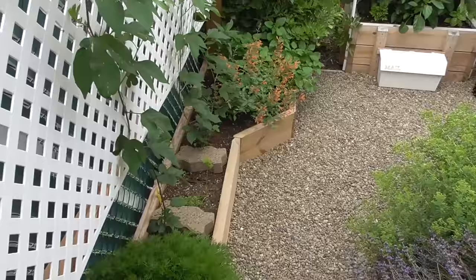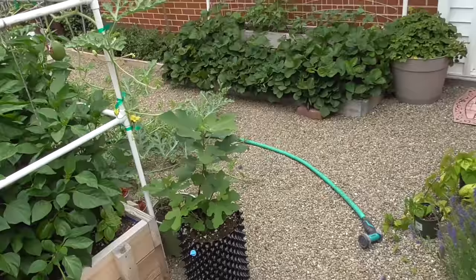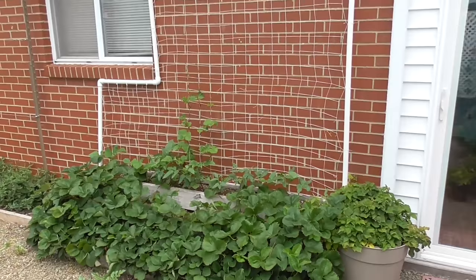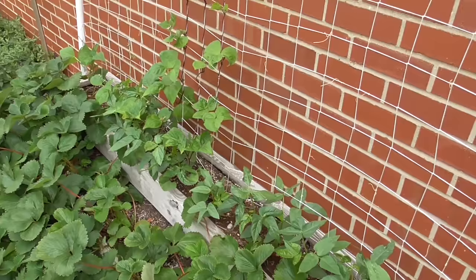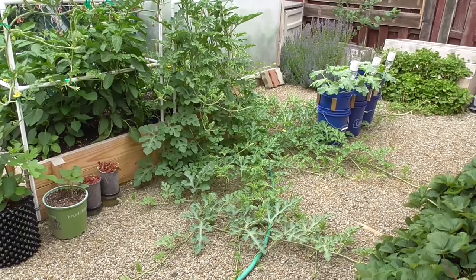Here in the back of our place you can see the trellis for the passion fruit, which is doing pretty well. There's that sub-irrigated box that I have. Here are the strawberries in the trellis that did have peas, but now we have beans. And right here, this is a lot of watermelon.